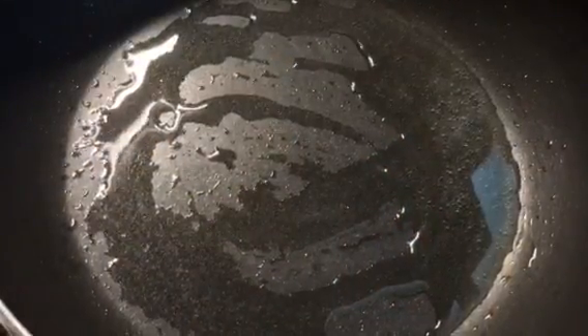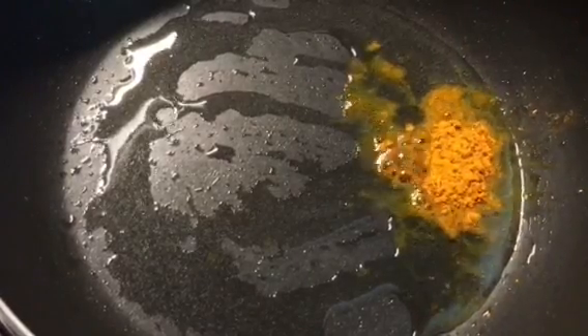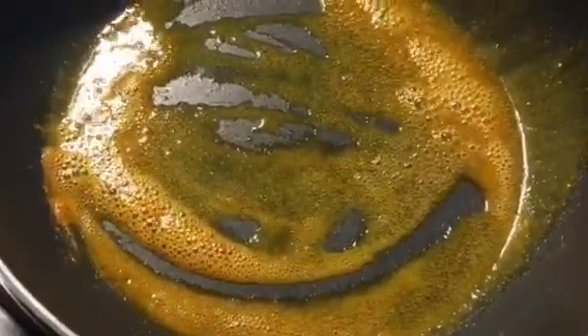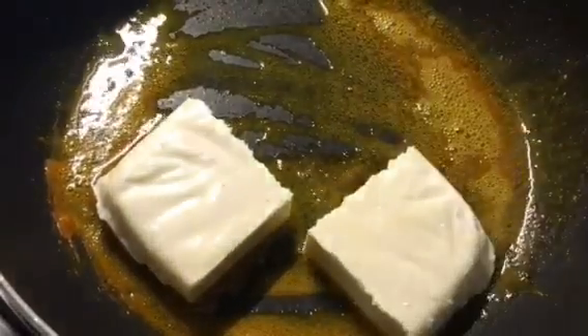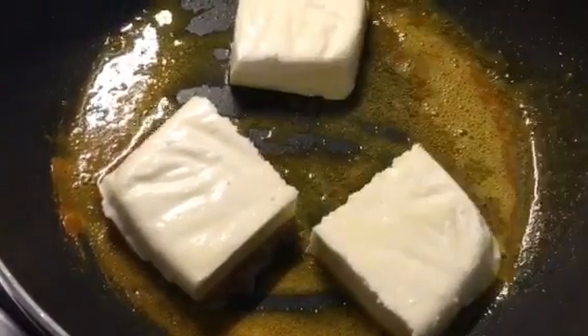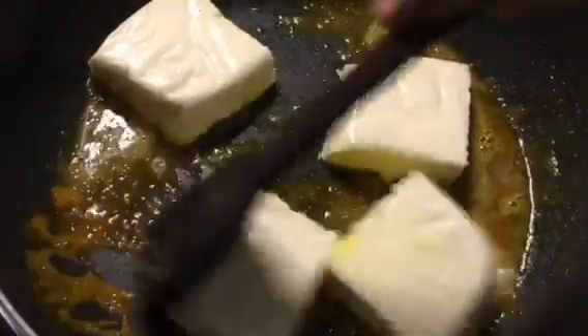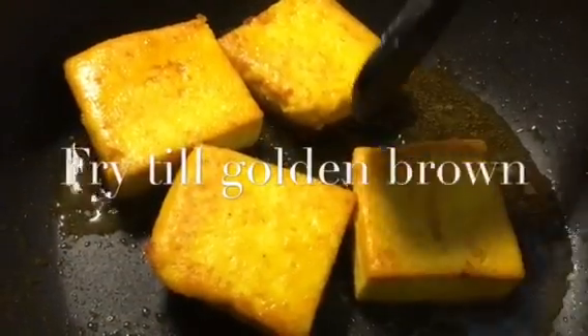First, we need to put a little bit of haldi in the oil. Spread it nicely. Now put the paneer or cottage cheese into it. Fry them till they're golden brown. Now we will check it out.